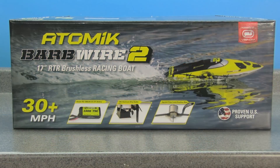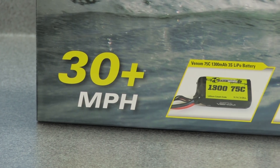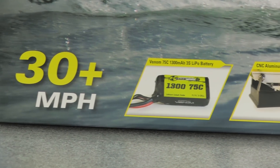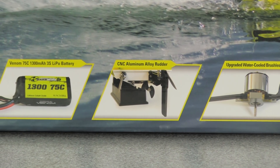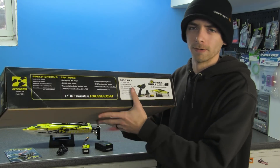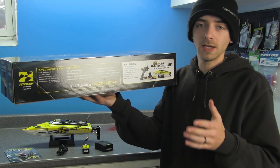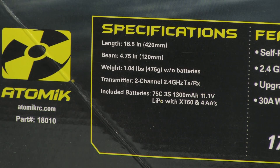Looking at the outside of the box, this is the new Barbed Wire 2, a 17-inch ready-to-run brushless racing boat now capable of reaching speeds of 30-plus miles per hour, whereas before it was only capable of reaching 25 on the original version. The overall length is 16.5 inches, the beam is 4.75 inches, and the overall weight is just a little more than one pound.